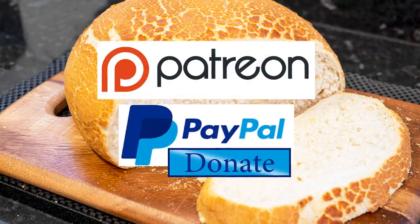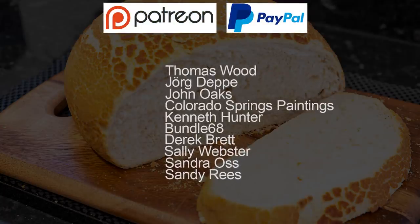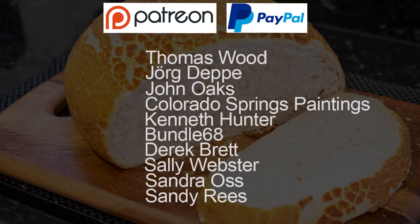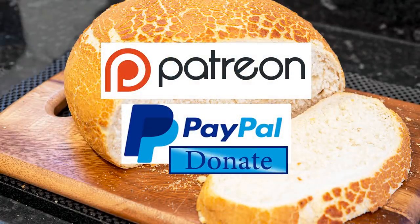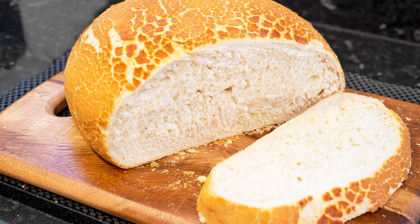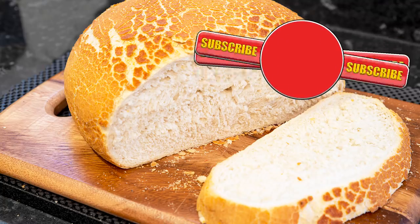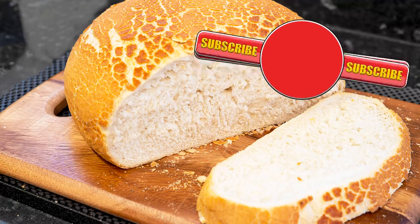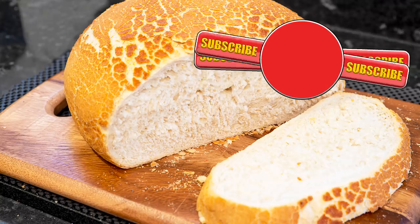As promised at the beginning, here is the latest list of my Patreon and PayPal supporters — and there's also one who wishes to remain anonymous. Thanks very much guys, I really do appreciate all that you do in supporting the channel. Well, thank you again for watching. Please like, share, comment and subscribe by hitting the circle above. If you do subscribe, activate the bell icon next to the subscribe button on my channel page, and by doing that you'll be automatically notified every time I upload a new video. Here are a few of my other videos and playlists you may want to watch. So until the next time, be safe in your kitchen and bye for now.